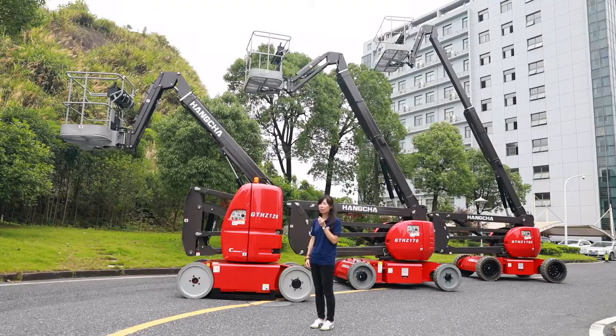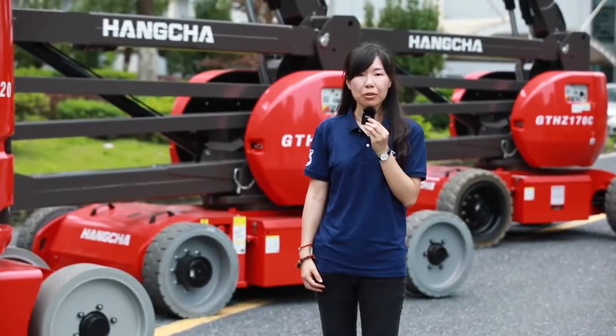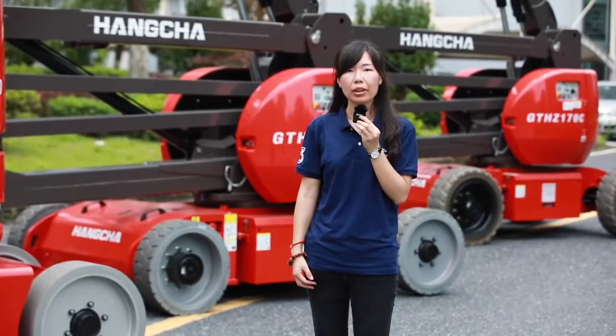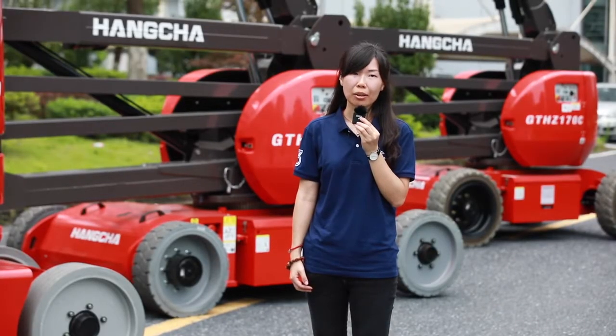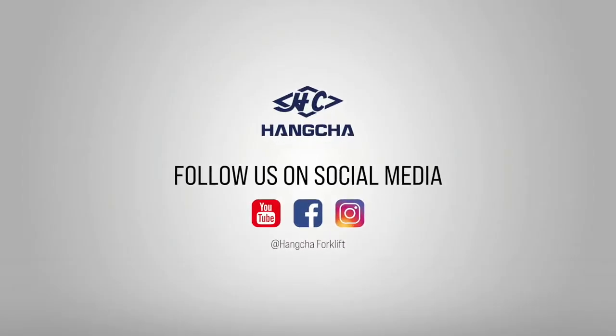That's all for today's introduction. Houncha platforms are having a big promotion these days — if you want to know more details, please contact our sales team. See you next time! If you like our videos, please click to subscribe and share. Search Houncha Forklift on YouTube, Facebook, and Instagram to see more videos. Bye-bye!